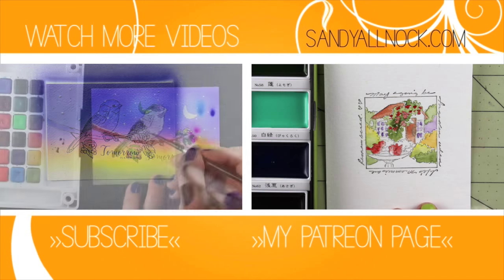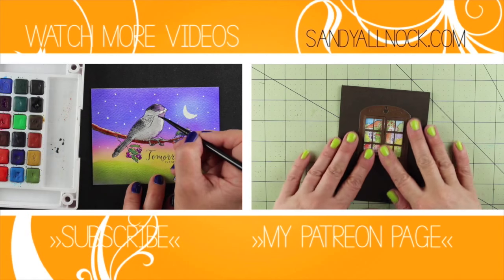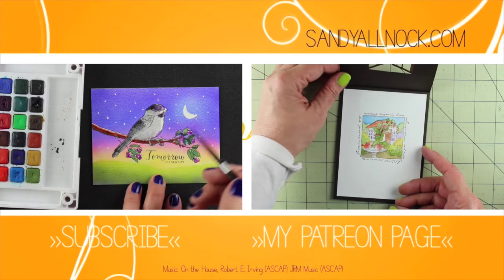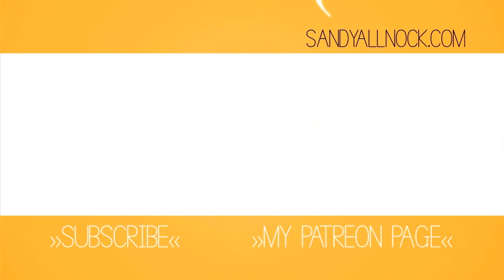I hope that this was enjoyable and educational for you. Here are a couple other videos if you want to see those — links to everything are in the description, including links to these videos, other projects, and my Getting Started with Watercolor video that has lots of information about brushes, paper, and more supplies. I will see you guys later — have a great day!